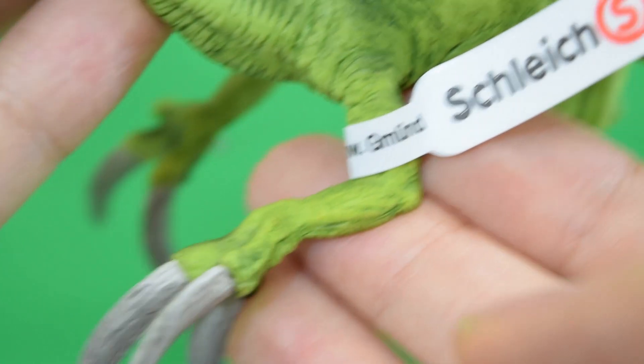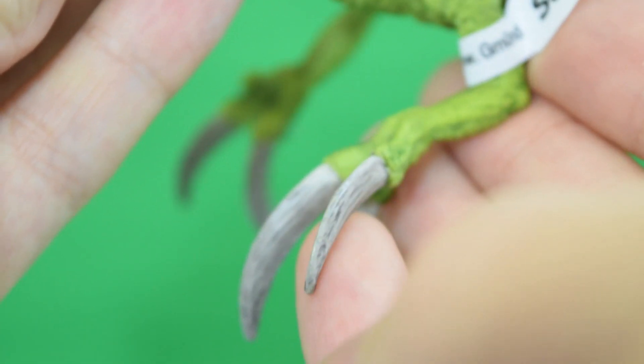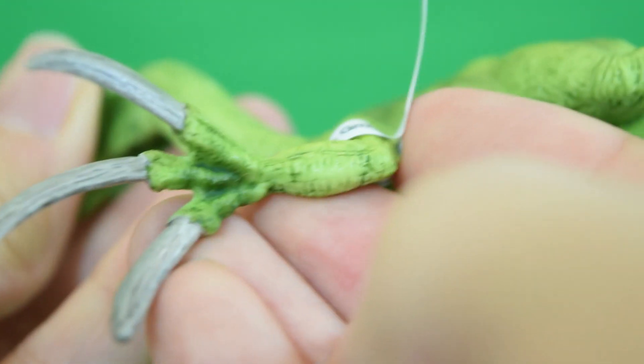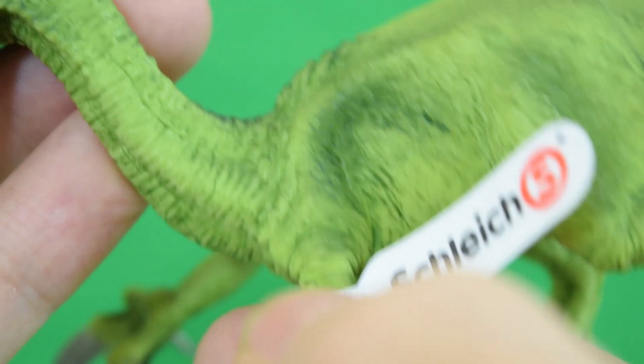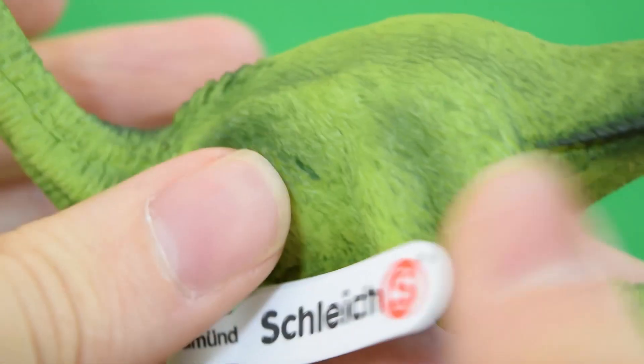Schleich have really been upping their game in terms of the detail that they sculpt into their models. You can see lovely striations going along the hand claws there — gorgeous work. Lovely airbrushing and weathering going on here. I just love this soft airbrushing; it's really delicate and nice.